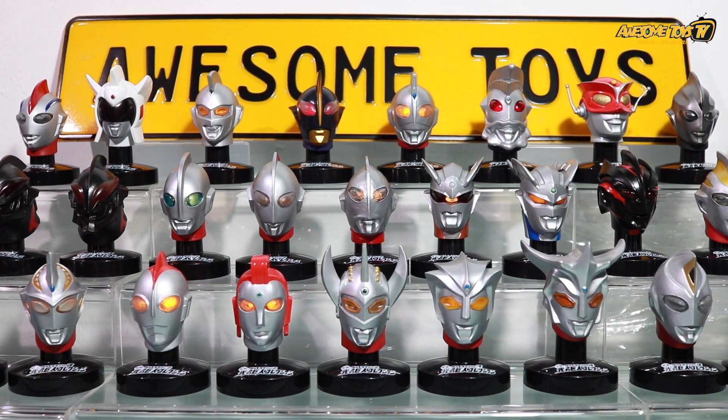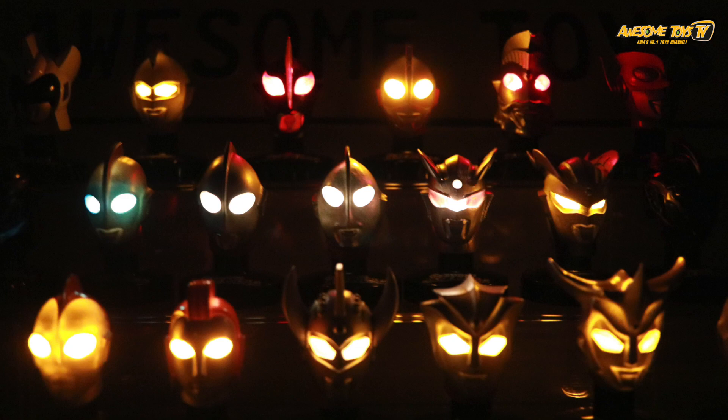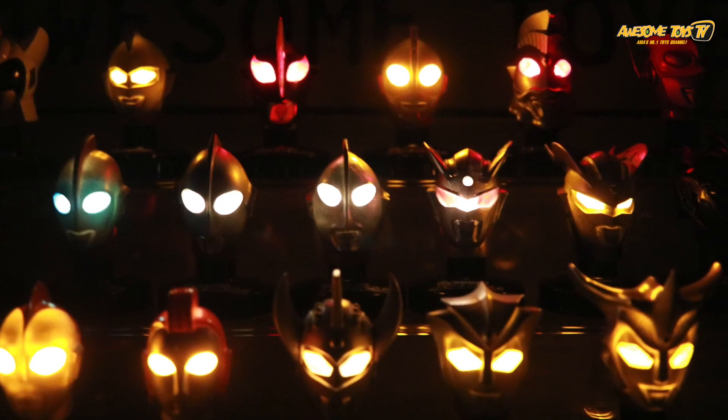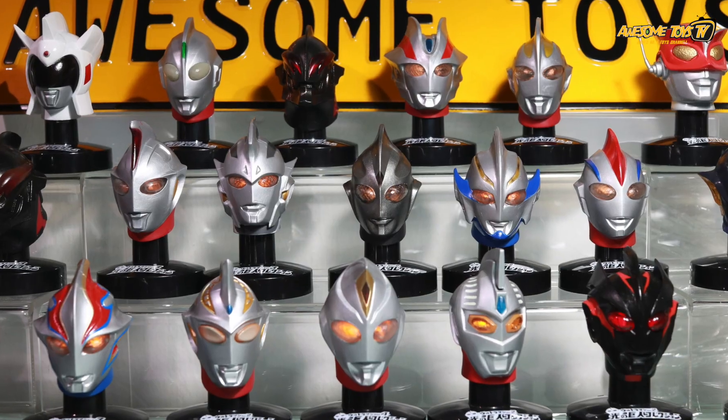Now let us show you why this is one of our favourite Ultraman collections. Look at how colourful the Ultraman lights light up — it's very impressive, especially when it's in the dark. As you can see, every single Ultraman head has a different colour to their eyes. So not everyone is yellow.